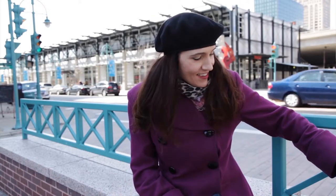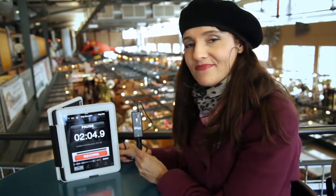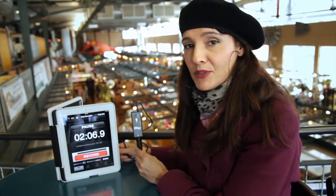Hey everybody, we're in the marketplace like I promised. I'm using the iRig Pre, an iPad, and a shotgun mic. You can also use this with an iPod, an iPhone, or some Android devices as well. I'm going to pull it out. Now you're just hearing the marketplace — pretty noisy.